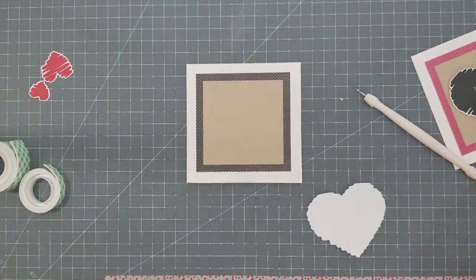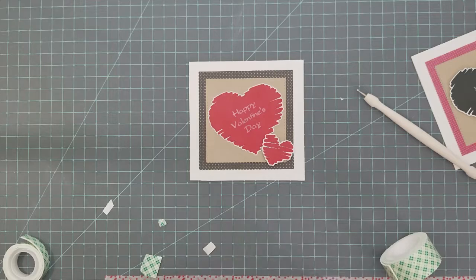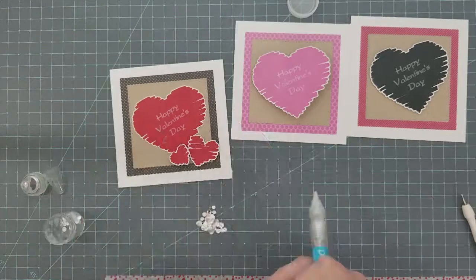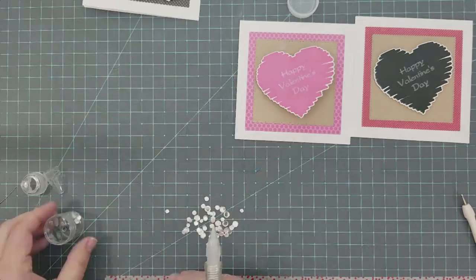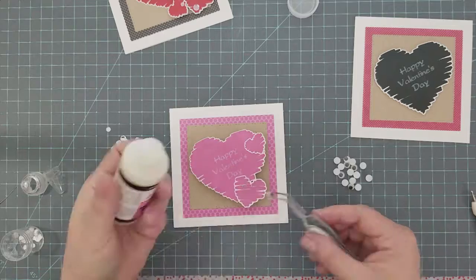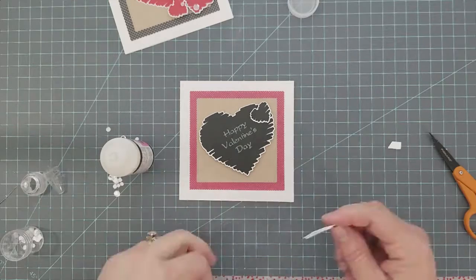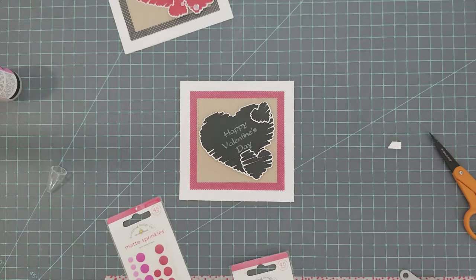For the last card I'm keeping it really simple — not adding any kind of dimensional tape except for the two smaller hearts. I decided to add some sequins to the red hearts, just three clear sequins. For the pink one I position the hearts and add wobbly eyes — it's so cute when you use the wobbly action, it shakes the eyes and it's just adorable. For the last one I'm just laying the hearts down and adding a red matte enamel dot to the bottom heart.